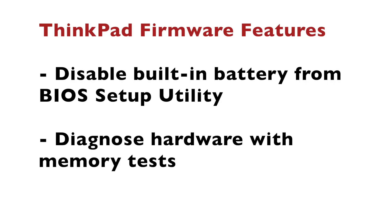Unlike other laptops on the market, ThinkPads have some unique key features in the firmware which we're going to use in this video. The BIOS setup utility allows you to temporarily disable the built-in battery, which is highly recommended and very useful when doing hardware upgrades or repairs. The second really cool ThinkPad-specific feature is the Diagnose tool, which includes memory tests — we're going to use it later on in the video.